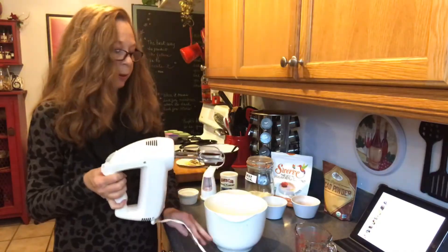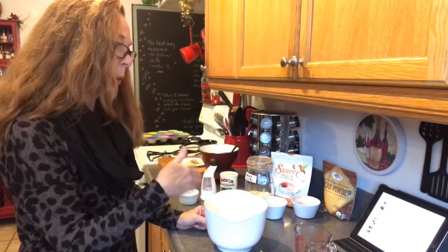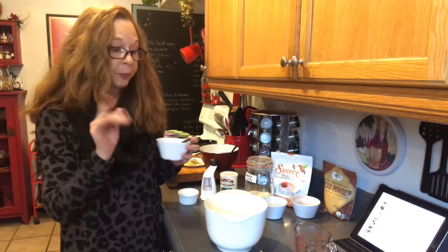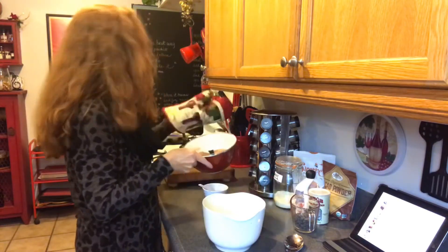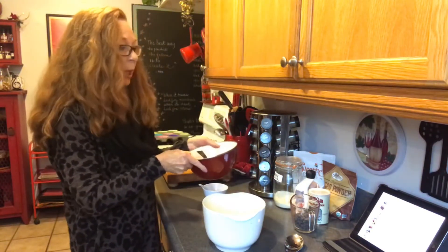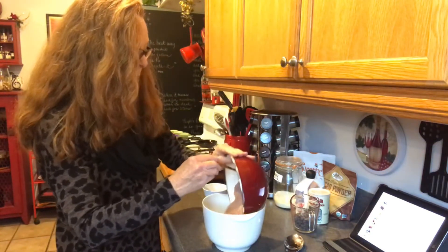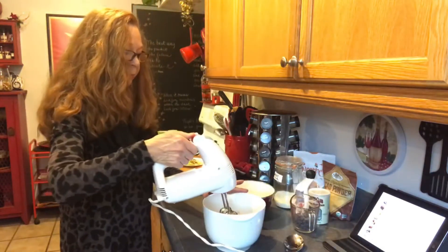Instructions say to add all of the baker's chocolate and half of the Lily's chocolate chips, then fold together — but there's no way to do that without melting it first, even though it doesn't say to. So I microwaved it to melt it. You also add the dry ingredients to the egg mixture at this point, just put it all in and blend. I'll give it a stir.